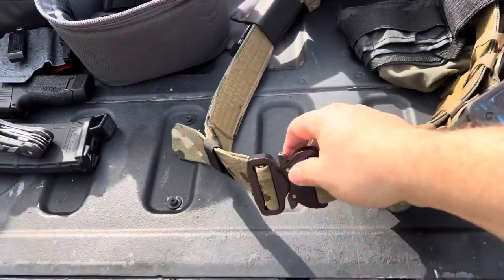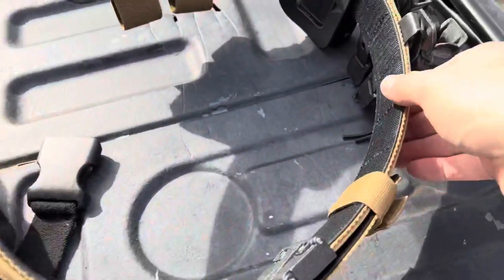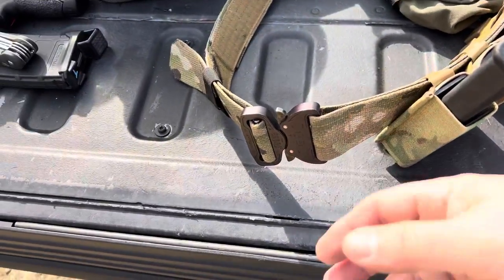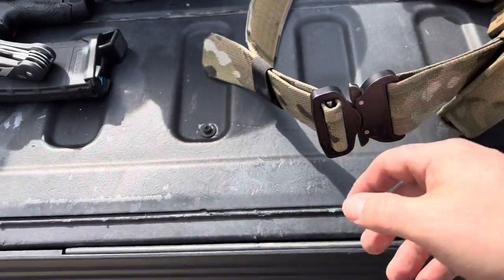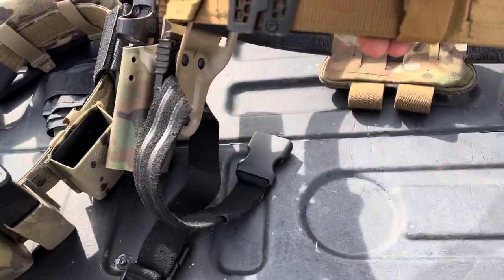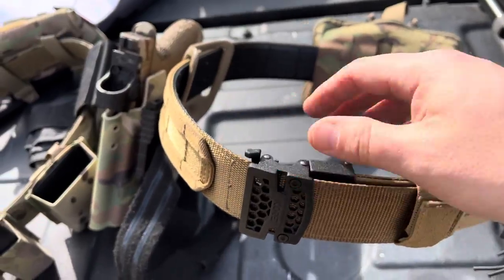This is a Cobra buckle — that's the biggest difference. They both use an inner belt system with Velcro. You can see the Velcro inside of both. The inner belt systems are pretty similar, not too much difference there. The big difference is this one has a Cobra buckle with a little bit of adjustability, where this one is so awesome because you have micro-adjustments with the track line that they do on all their belts.